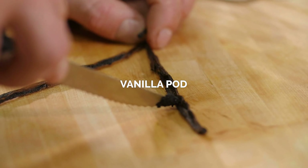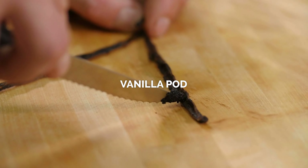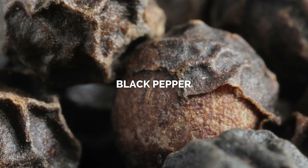It lists vanilla in here, and maybe it's there helping with the sweetness, but I don't really get a lot of vanilla — certainly not like in the original Eilish. It also lists black pepper, which I was worried about because I'm not a black pepper fan. Personally, I don't get any spiciness or black pepper from this. The original Eilish had a spiciness to it which I really didn't like, whereas this one I like.